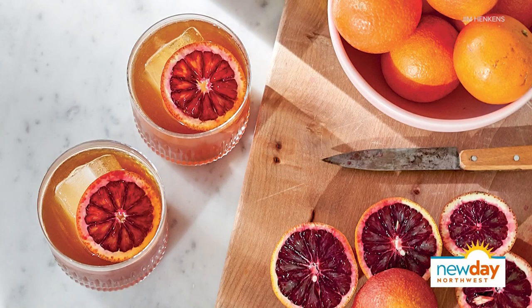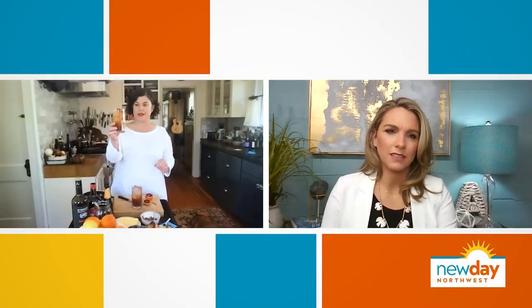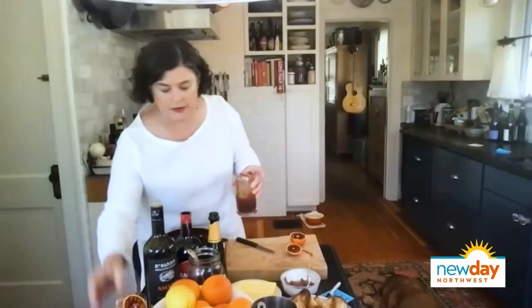The last thing is it's going to get a little slice of blood orange — gorgeous. So that's that. Good for a sunny day, right? I'm going to have a sip.